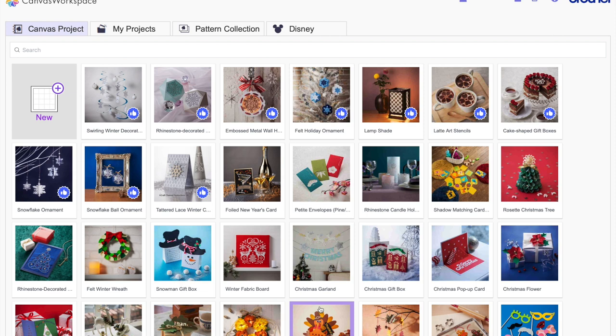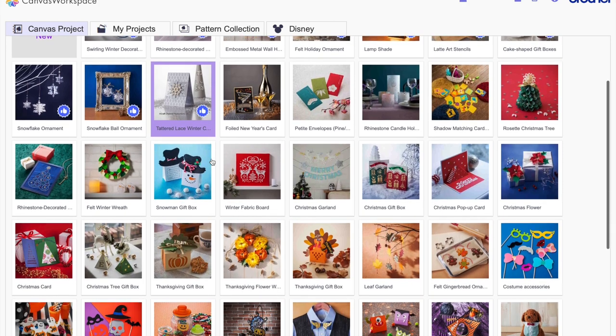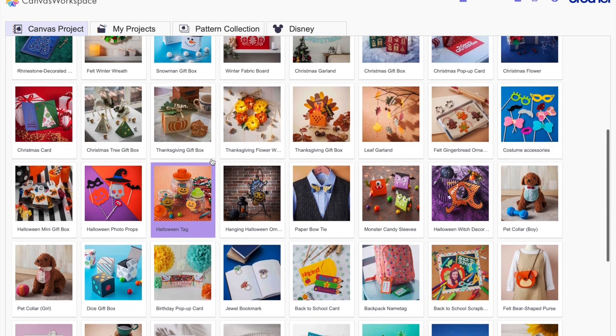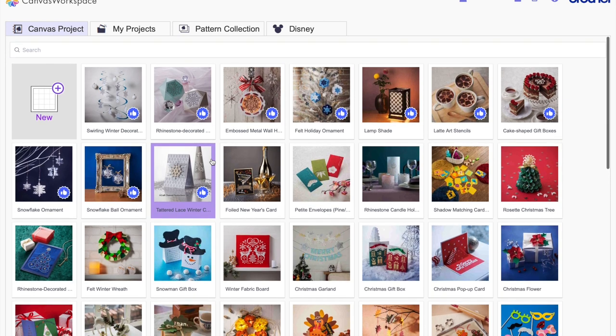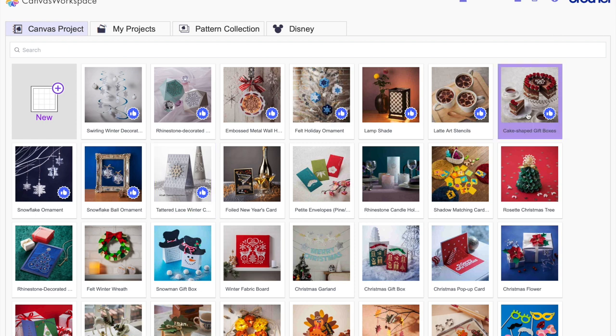Going right into Canvas Workspace, I notice immediately there are four tabs at the top. The first one is called Canvas Projects, and you can pick any of these projects and they'll take you through using the machine. It has lots of free features — the number of free options depends on which machine you bought.